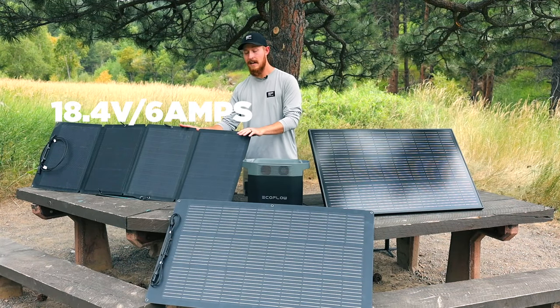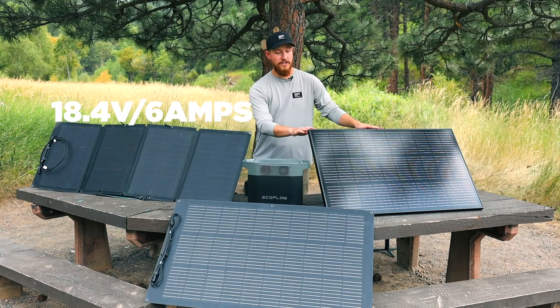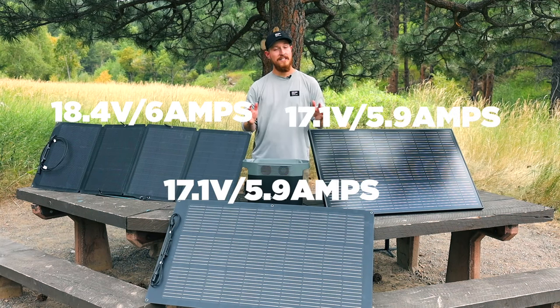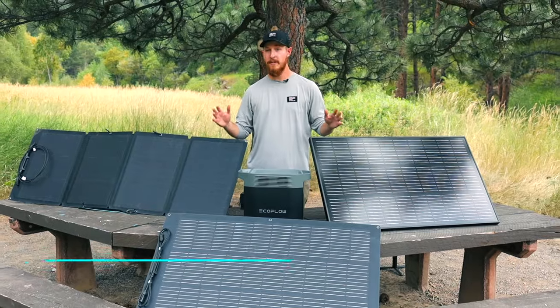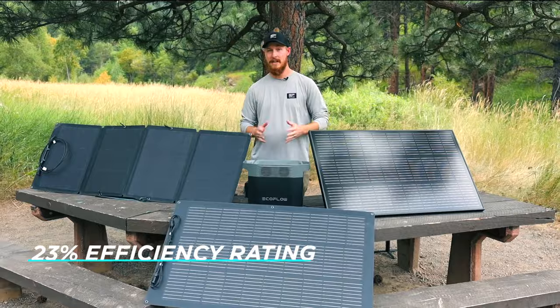The maximum operating voltage is 18.4 volts or 6 amps on the portable, and on both the rigid and the flexible panel it's 17.1 volts or 5.9 amps. All three panels are also around the same efficiency rating, which is around 23 percent.